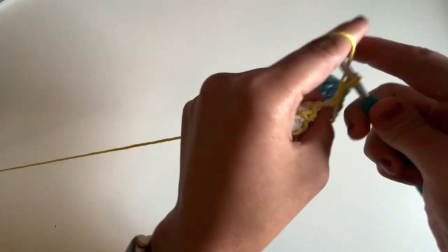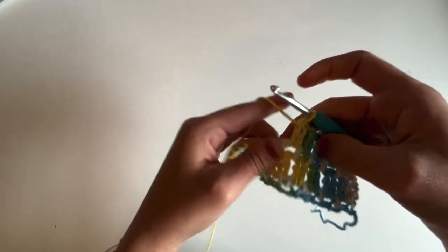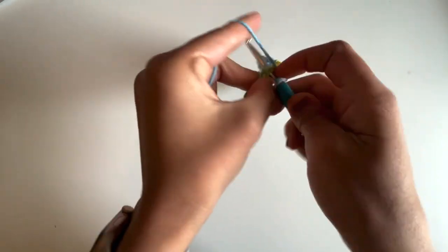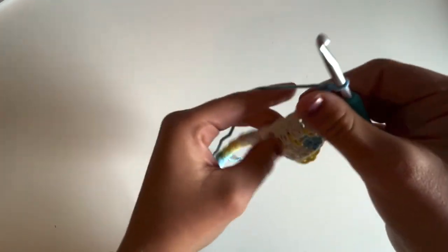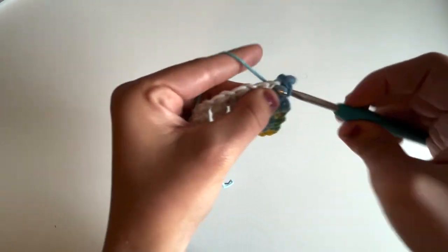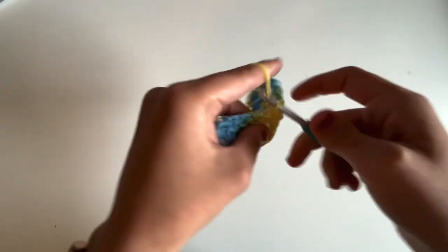We're going to repeat this all the way across until we have one chain one space remaining. Alrighty, I have one chain one space remaining — chain one, work a cluster into that last chain one space, and then instead of chaining one, work a double crochet into that last stitch. For row three: chain one and turn, work a single crochet into the first stitch, chain one, work a single crochet into the next chain one space all the way across. I really love this stitch because you can very quickly get into a rhythm just working in those chain one spaces.